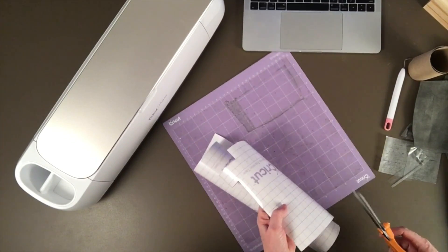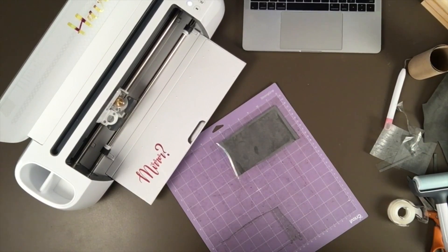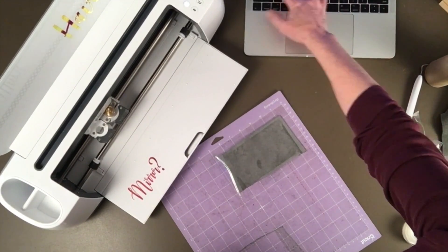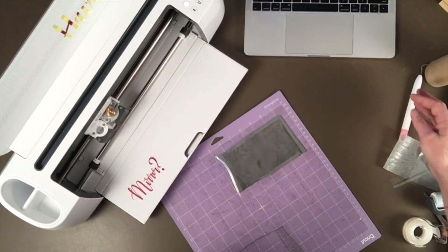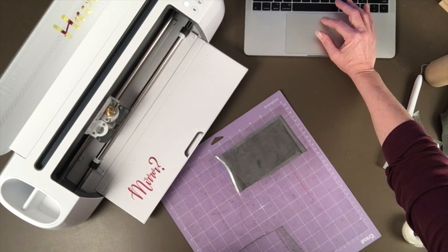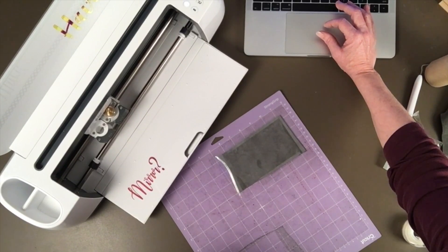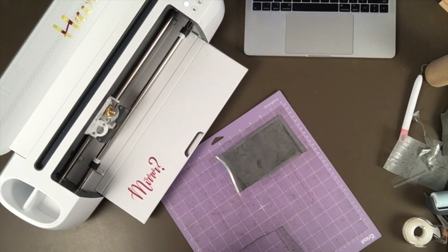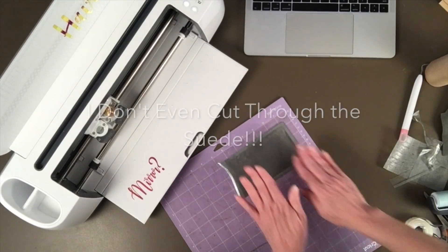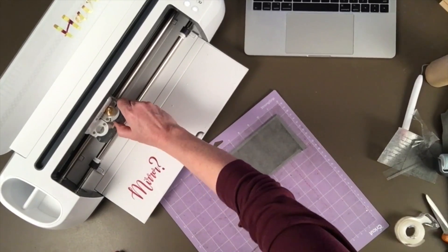I'm going to try this again, but this time I'm going to use a knife blade. I am setting this to cut again, and when I'm browsing materials I'm going to type in leather — I have several options. Usually I just select genuine leather, but in this case I think I'm going to need something with a lot more pressure. I'm going to select garment leather, four to five ounce, and see if that tells me to use my knife blade. Yes, it does — it tells me to load my knife blade. Hopefully I don't cut through my mat with this, but it's something I need to know. I'll change out to my knife blade.